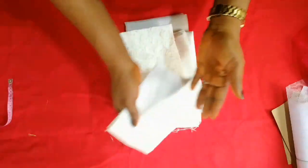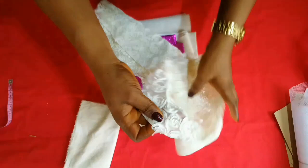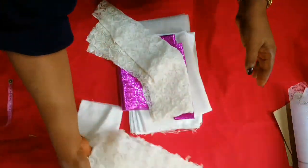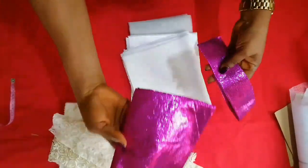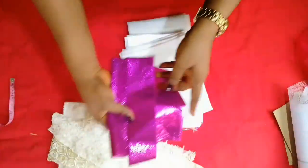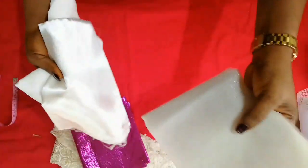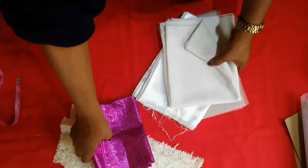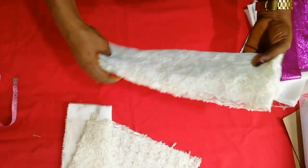I have some leftover fabric that I'll be using to make this dress. This is the lining, and this is the fabric itself — as you can see it's just a leftover, not that much. This is what I'll be using for the bodice and the band. This is my satin and this is my net.